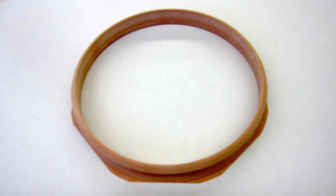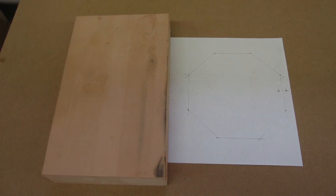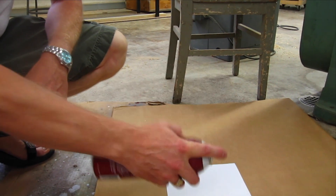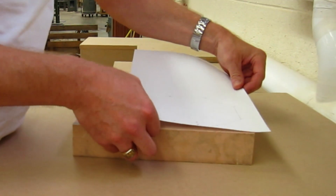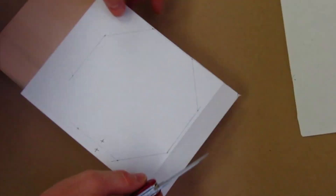The main body of the solar charger is built out of a material called REN. It's a tooling foam — high density, good durability, no grain, perfect for model building. I have a paper pattern in the shape of the octagon that I want. I apply some spray mount to it and then I place it onto my REN foam.